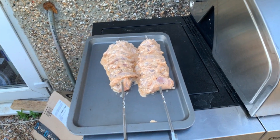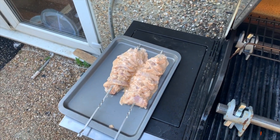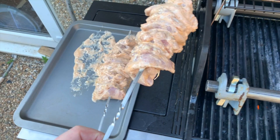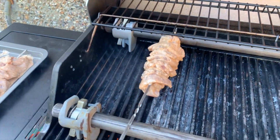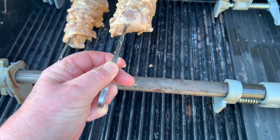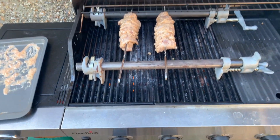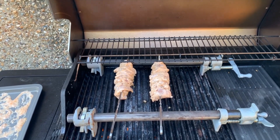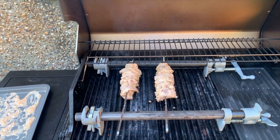Right, here we are outside at the barbecue, ready to put these on. What you'll notice is that I've got these resting on some metal bars — they're not actually touching the grill, and what that does is make sure that they don't burn. All you have to do is just every 30 seconds or so just turn them, and then they'll be ready.